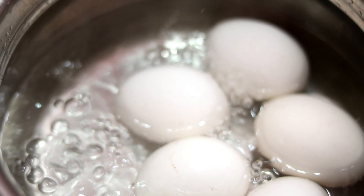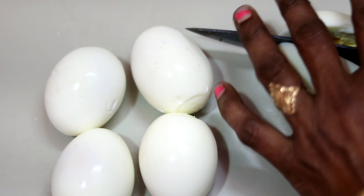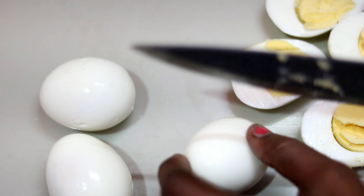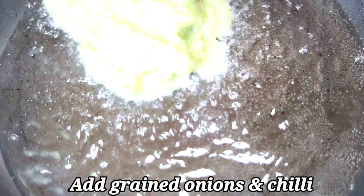We will boil the eggs first. Boil the eggs for 8 to 10 minutes. Add the eggs in and, as you were washing the eggs, get them ready.